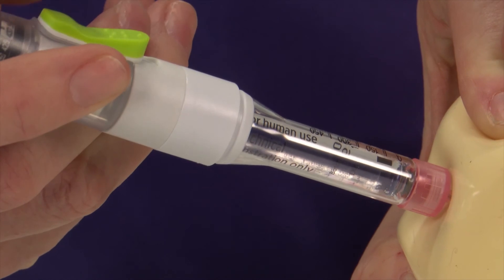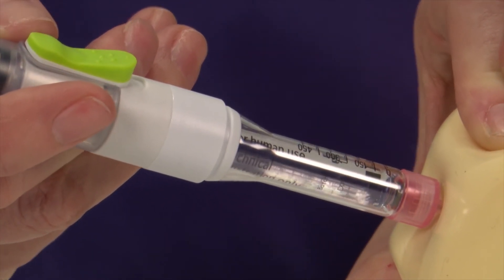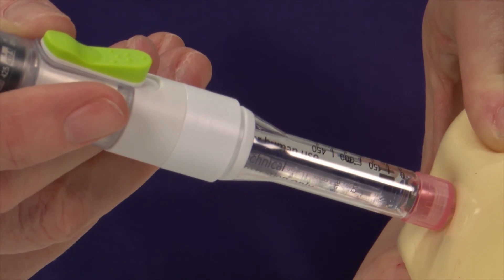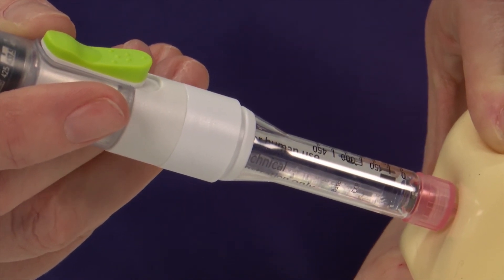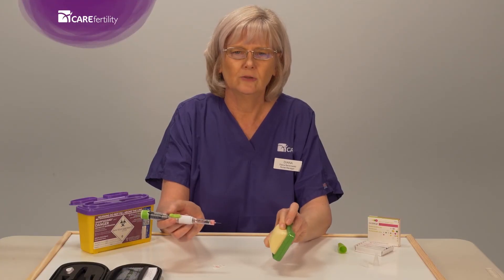You'll notice that the end of the pen turns. Inside the pen, the plunger pushes down on the liquid and this is the drug being administered. Wait for a few seconds, then remove the needle and pen from the skin and release your grip.